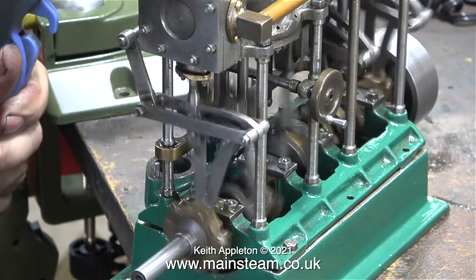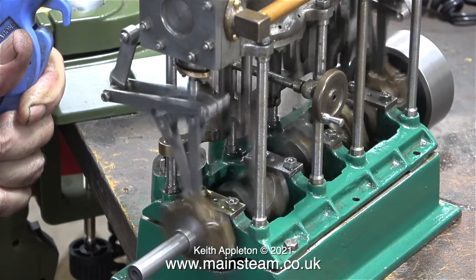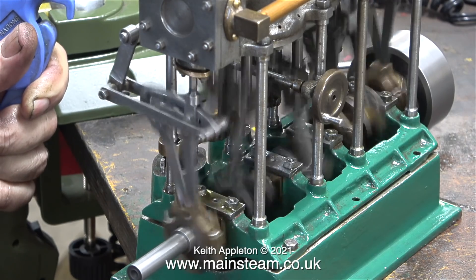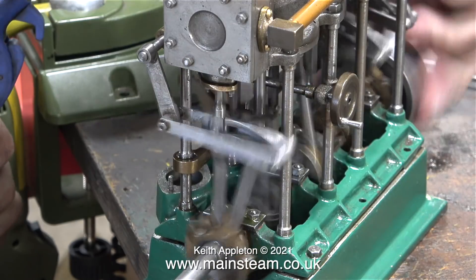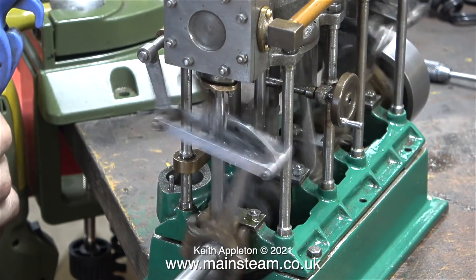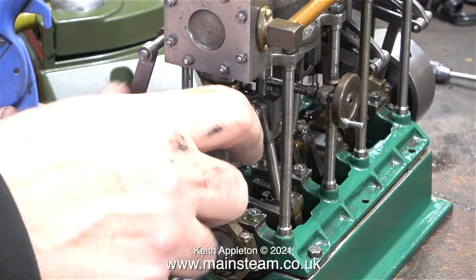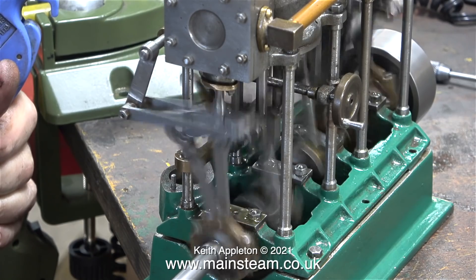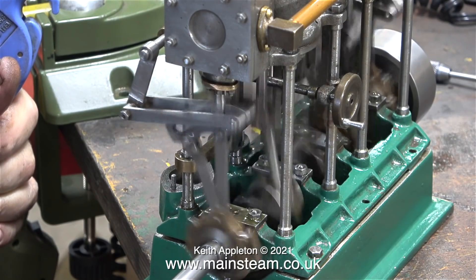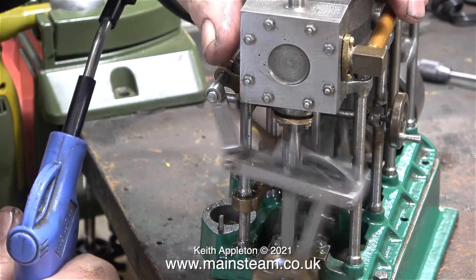When eccentric sheaves are not at 180 degrees to each other with offset built in, I find it a bit more fiddly to set the valve gear. That's why it's running better in one direction than the other, and it's more difficult because the air supply is going into the high pressure cylinder. What I should really do is set the low pressure cylinder with its own air supply. But I'm somewhere near, so just by moving the sheave a very minute amount, I should eventually arrive at the correct setting.